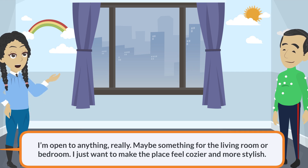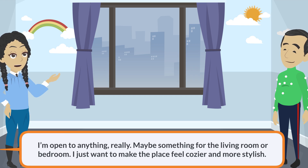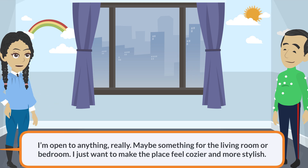I'm open to anything, really. Maybe something for the living room or bedroom. I just want to make the place feel cozier and more stylish.